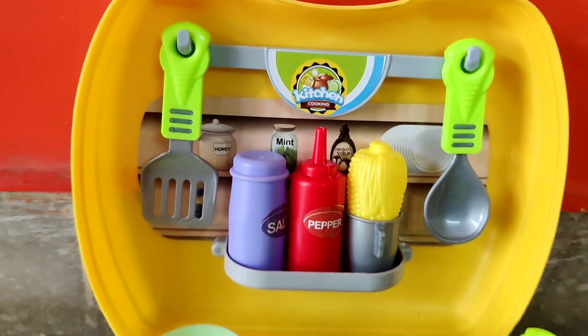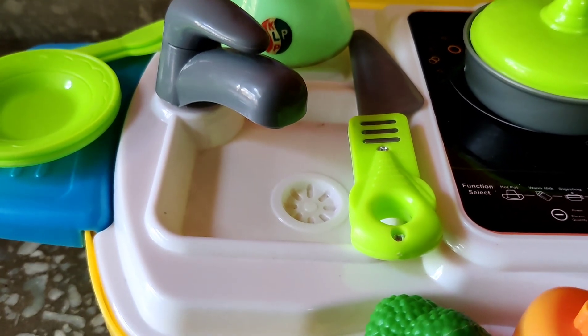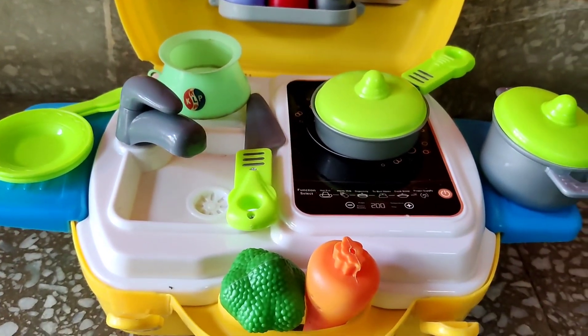And some spoons, ladles, we have a glass, and yes, we have an exclusive wash basin. This is so, so good — to wash veggies and our plates. This is so much fun.